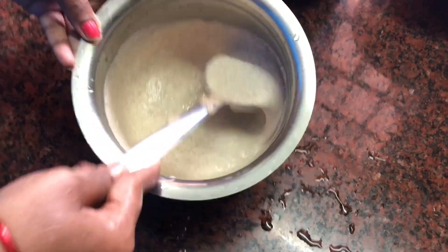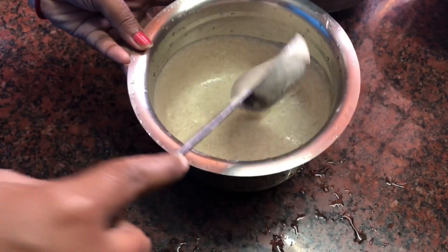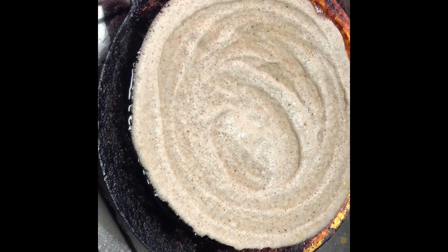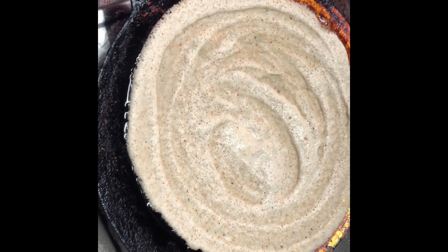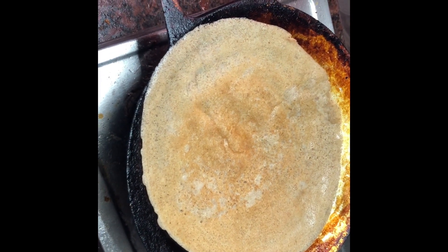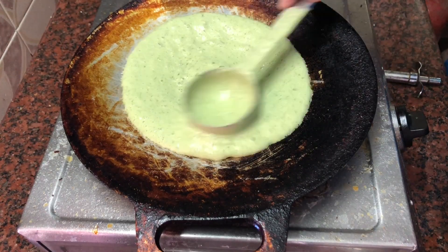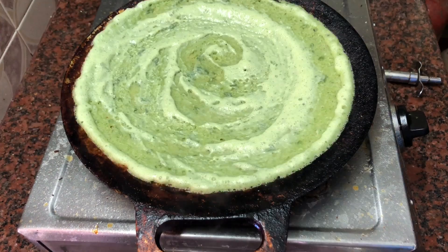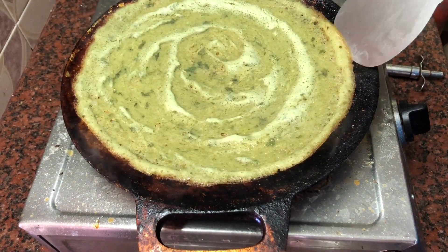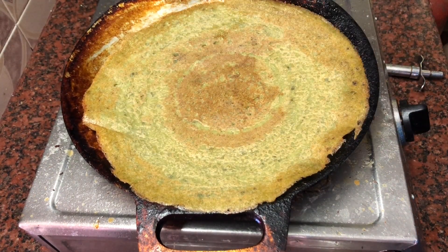I am ready to cook it. I will do this. I will cook it. I am getting a dough and I am going to make it on one side. So I am going to make it a dough. Okay, now we are going to make it on the side. Now we are going to make it on the side.